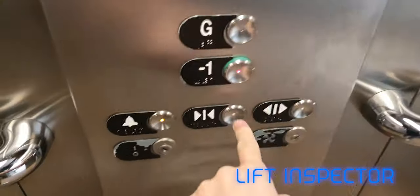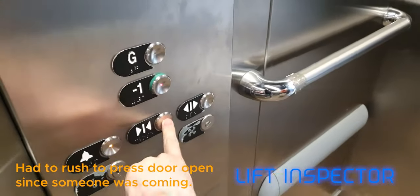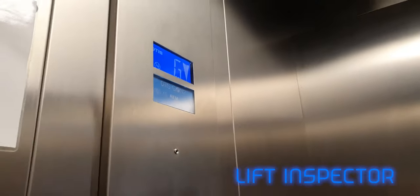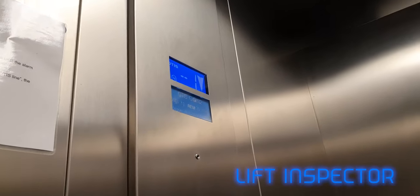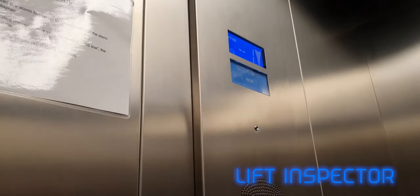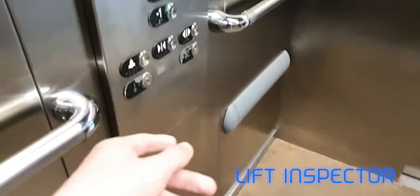This takes you to the main shop, the main store. Oh sorry mate, you going down? Yeah, thank you. No worries mate, I didn't see you come in, so apologies for that. Cheers mate.